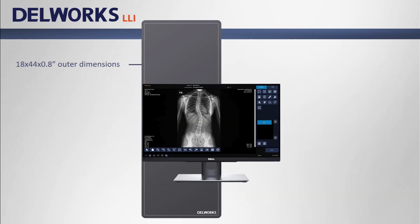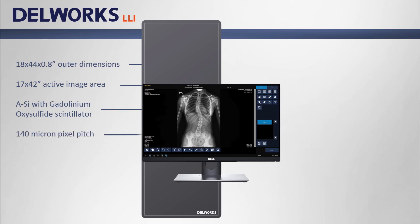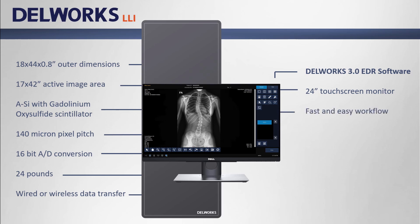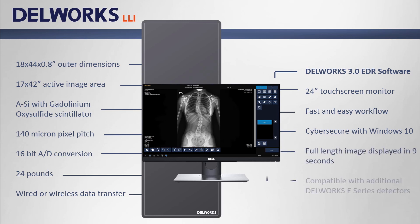DellWorks LLI has an outer dimension of 18 by 44 by 0.8 inches, with an active image area of 17 by 42 inches. The detector is amorphous silicon with gadolinium oxysulfide scintillator, 140 micron pixel pitch, 16-bit AD conversion, and weighs 24 pounds. It's available with both wired or wireless data transfer and is powered by DellWorks 3.0 EDR software. Images are displayed on a 24-inch touchscreen monitor, with fast and easy workflow, cyber security with Windows 10, and full-length images displayed in 9 seconds. DellWorks 3.0 is compatible with additional DellWorks E-Series detectors.